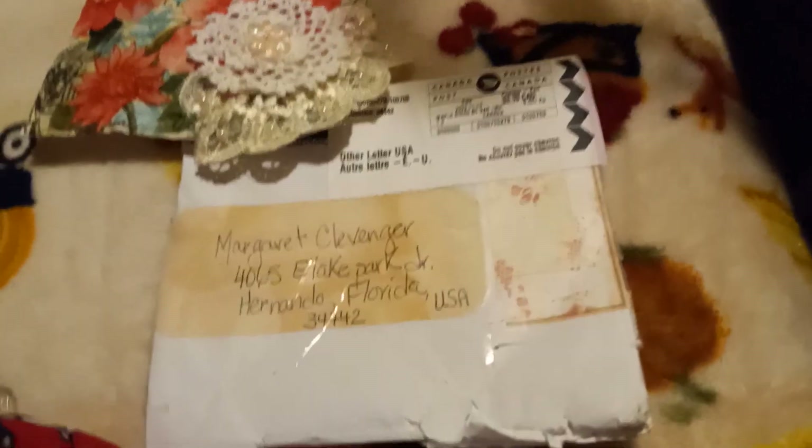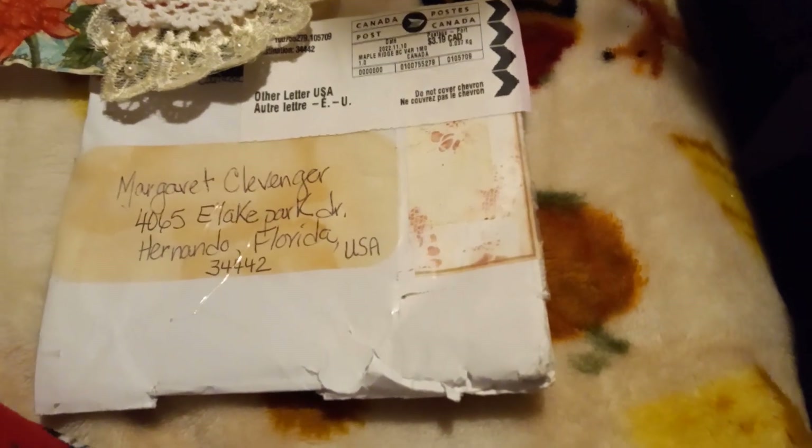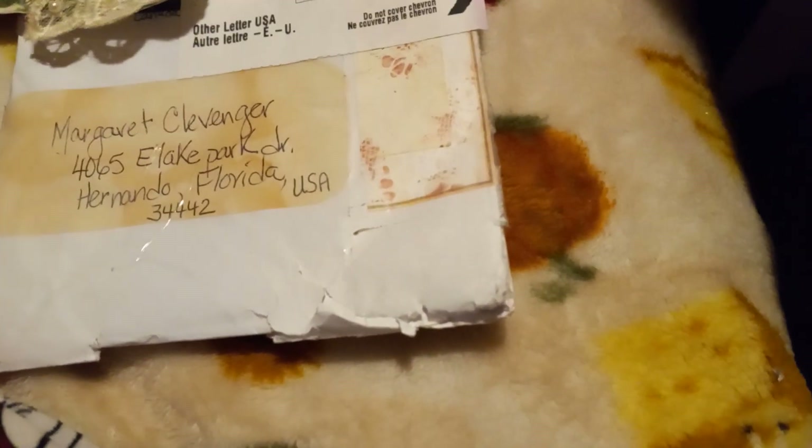Hi, everyone. It's Margaret from Florida. This is Happy Mail that I received from Karen Billinger. She's here on YouTube, and I've seen her video on this, and I commented, and I think there was like five of us that received Happy Mail from Karen when she made these.